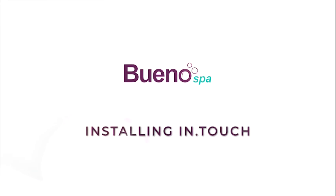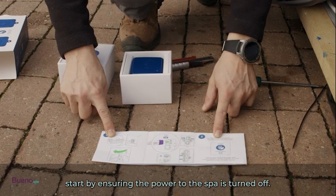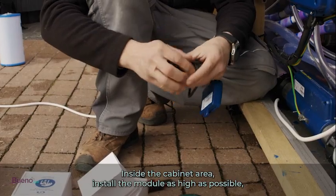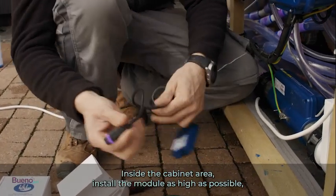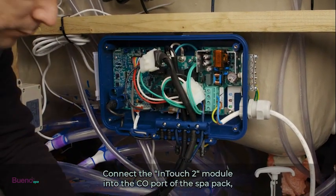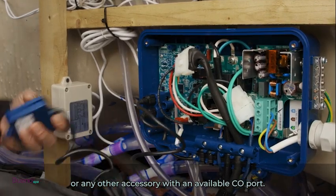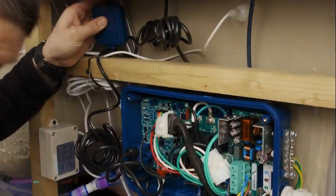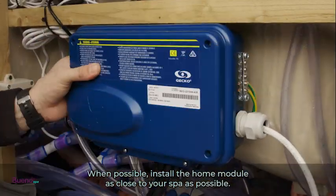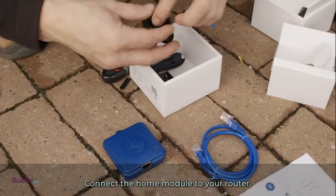To install the optional Wi-Fi control module, start by ensuring the power to the spa is turned off. Inside the cabinet area, install the module as high as possible, preferably on the side closest to your home. Connect the InTouch 2 module into the CO port of the spa pack or any other accessory with an available CO port. When possible, install the home module as close to your spa as possible and connect the home module to your router.